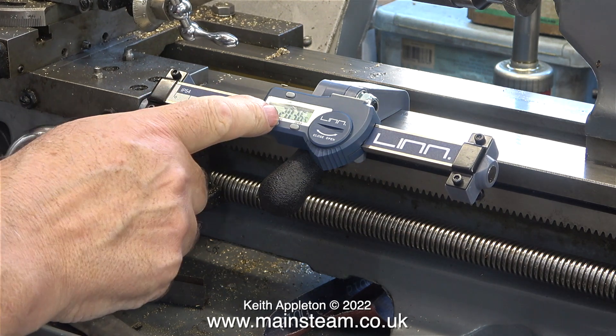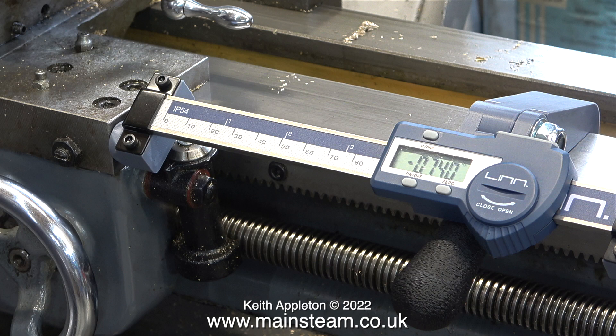A slight disadvantage of the way it fits to the Miford means you can't use the tailstock whilst it's locked in position. This isn't a problem though because it's a very easy job to remove and refit the unit.